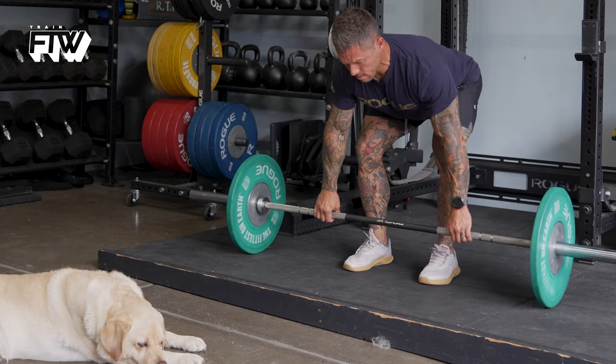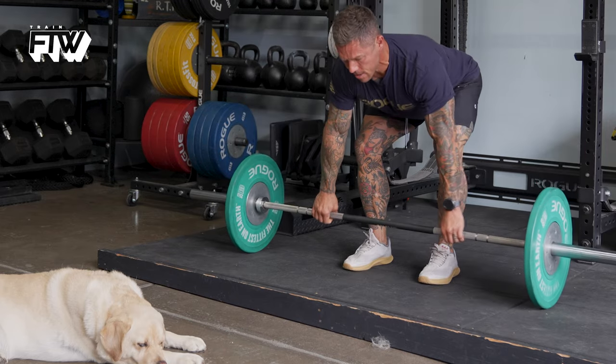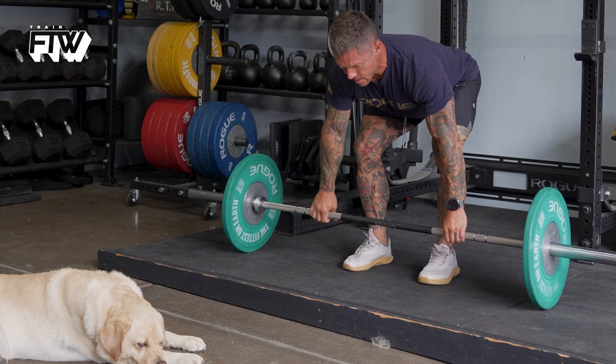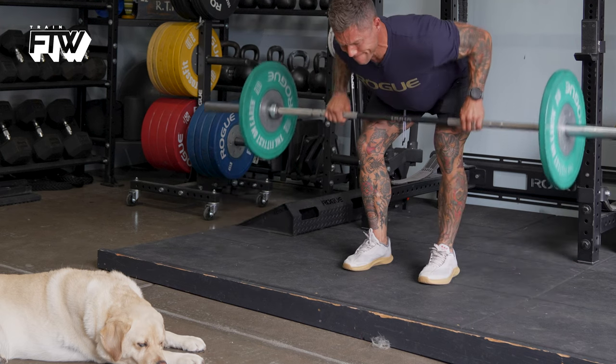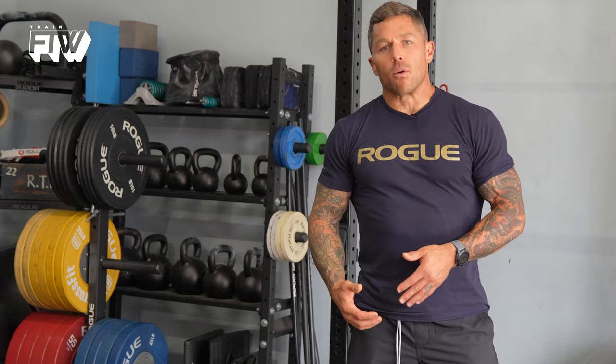The bent over row and chest supported row are definitely great movements for developing back — specifically lat size and strength. But have you included the Pendlay row in your complement of back exercises? If you haven't, make sure you do, because the weight starts on the ground and returns to the ground for every single rep.